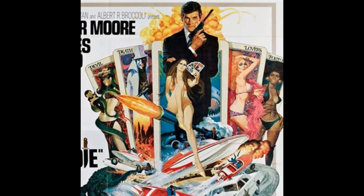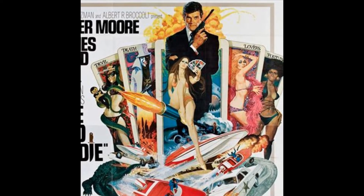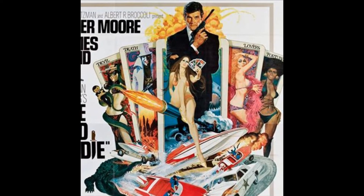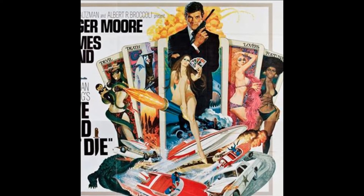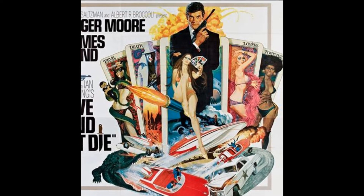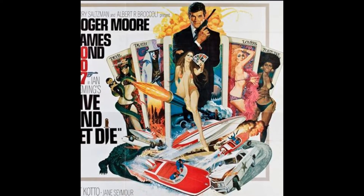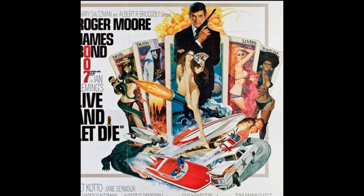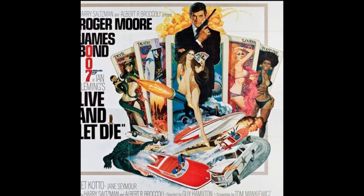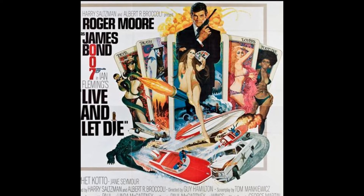Roger Moore at the time seemed like perfect casting, having had a very successful run in films and particularly on TV in his role as The Saint, and he also offered something new and fresh to the role that was different to what had gone before while still maintaining some of the key aspects of the character. Interestingly, Roger's first outing would actually be his most serious, and the film was well received both by critics and crucially the box office. Live and Let Die actually outperformed the last two previous entries in the franchise and proved that not only was Roger Moore going to be acceptable in the role, but that there was still life in the franchise after all.